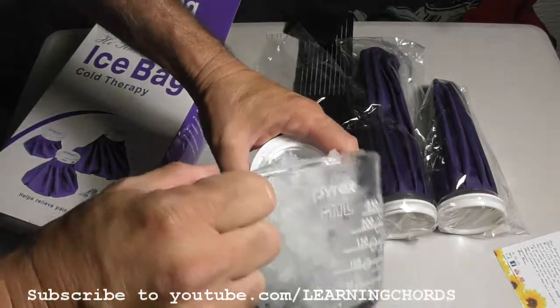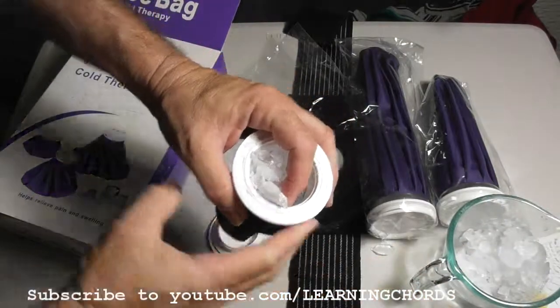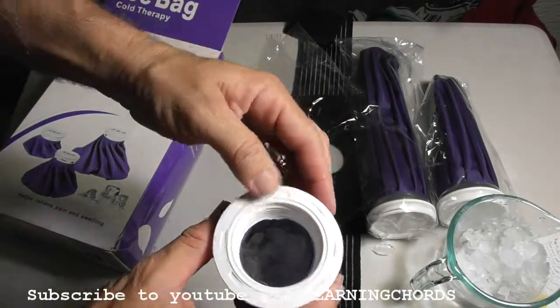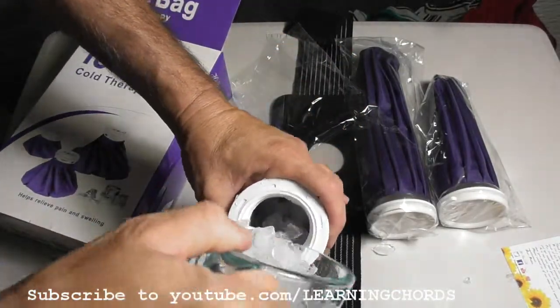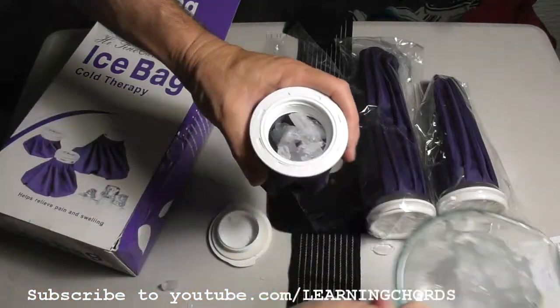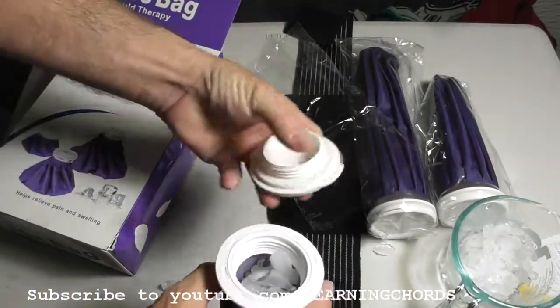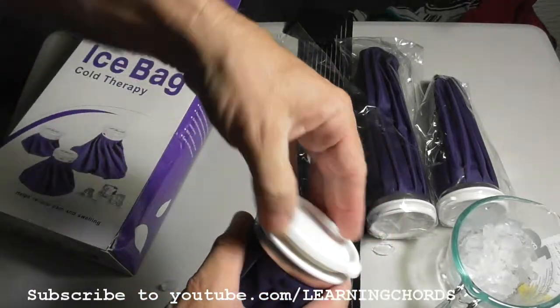I am a firm believer in ice for healing. Now I've always used heat — heat is relaxing and heat has its purpose — but ice is a little uncomfortable. You lay down, you put an ice pack on a sore part of your body, and in a couple minutes you are going to feel incredible.